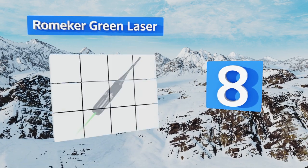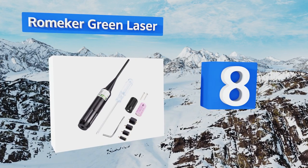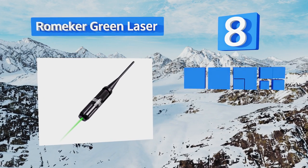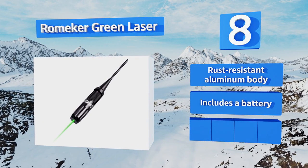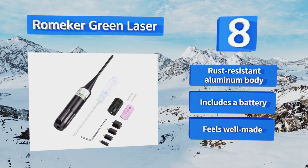Coming in at number eight on our list, the Romica Green Laser doesn't have the most powerful beam, rated at less than one milliwatt, so it isn't great for use in full sunlight unless your target isn't too far away. It does offer a lot of barrel size versatility and comes at a low price. It's equipped with a rust-resistant aluminum body and includes a battery. It feels well made.